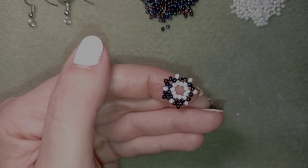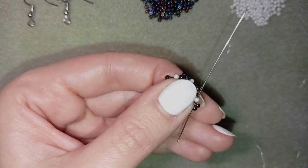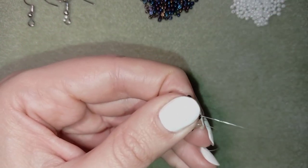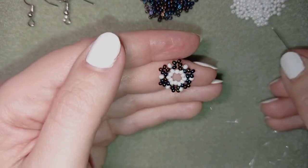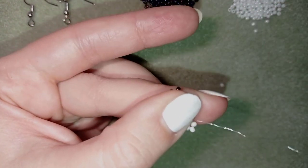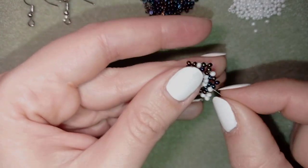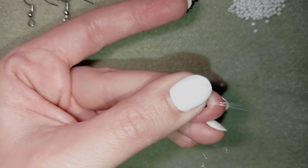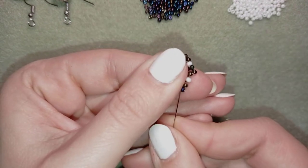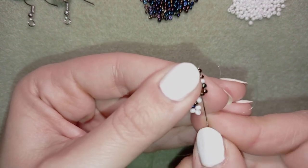If you forgot how I did it, rewind the video and you'll see. I'm now adding my last three beads from this row. I exit at the edge of my work and add three white beads, then go back in a circle through the bead that's sticking out the most — the middle bead — then through the dark and through the following white. I go again through two dark beads to reach the one sticking out the most, then take three whites, go back, through the dark, and through the following white.